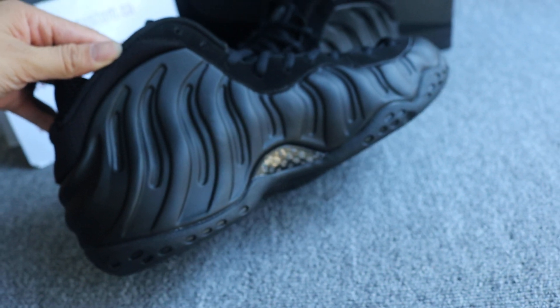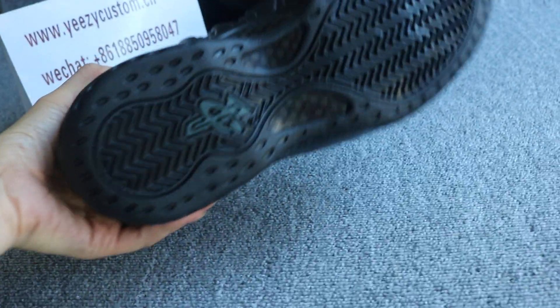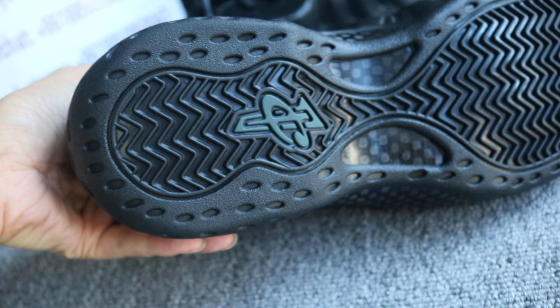You can check out the other side of the shoes — all black colorway. On the outside bottom, we got the black rubber also. And this logo, we got the green colorway, the dark green.